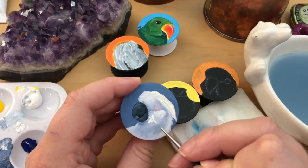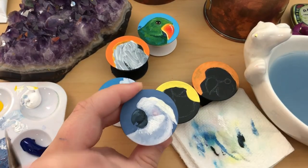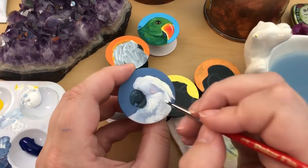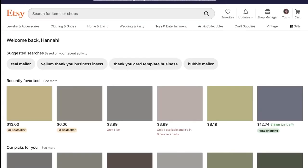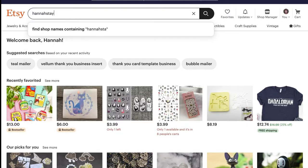I recommend distracting yourself with more YouTube tutorials on my channel, or browsing my Etsy shop — shameless plug. By the way, I have an Etsy shop now. You can find me by clicking the link below. I also have a link on my Facebook page, and I link any new items I add to my shop on my Instagram. You can also type in hannastatenart, one word, no spaces, and you will find my shop.